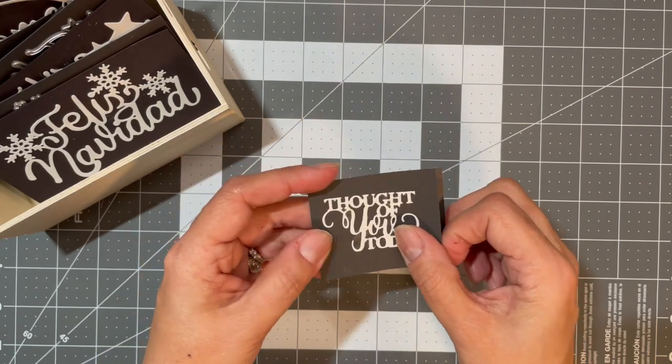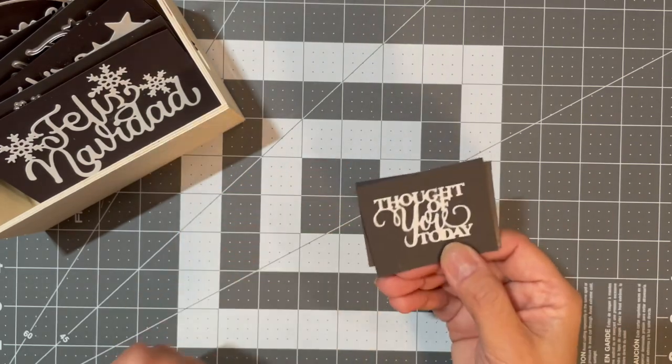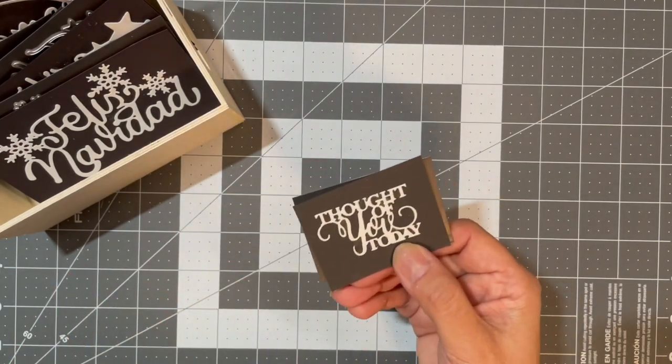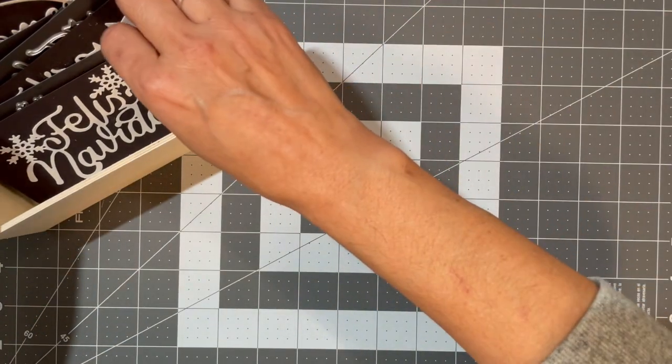For the smaller, more intricate dies, I found it was better to use the Sidekick because on my Big Shot they weren't cutting out properly — they worked much better on the Sidekick.